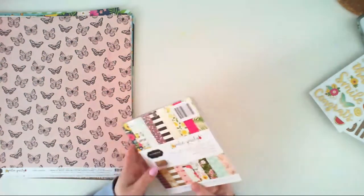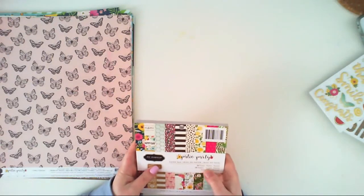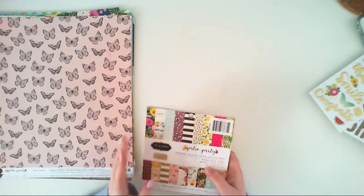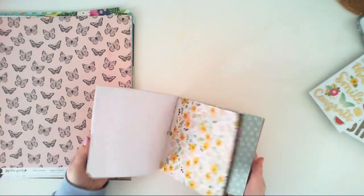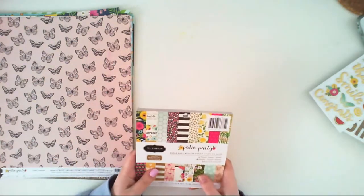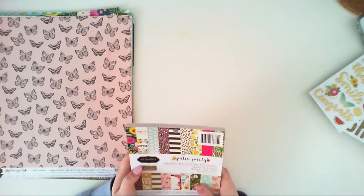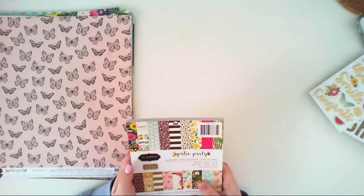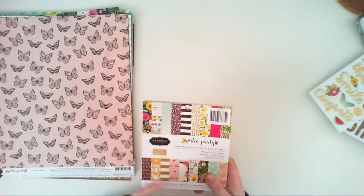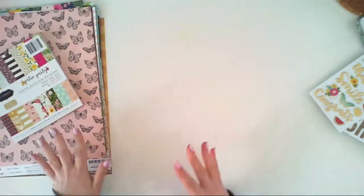The 6x6 pad has 36 papers — 18 designs, two of each — and they are only one-sided so you don't have to choose which side to use. The 12x12 paper pad also has gold foiling. Those are not all the papers included in the collection, and with the 12x12 paper pad I think it will be the same — you won't get all the patterns.